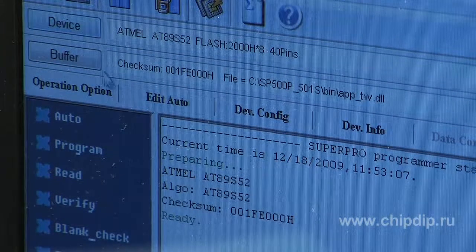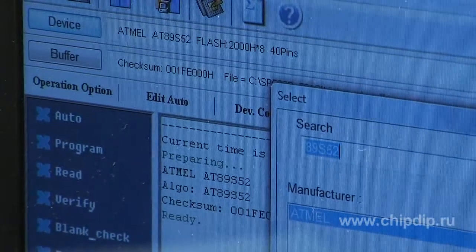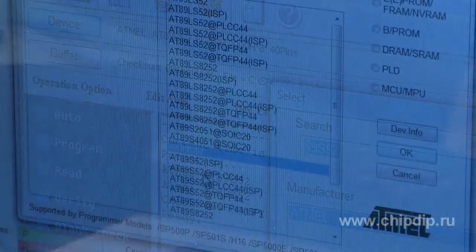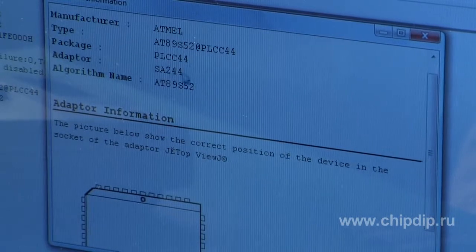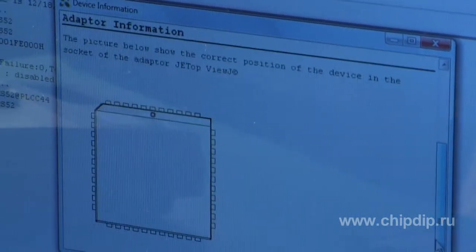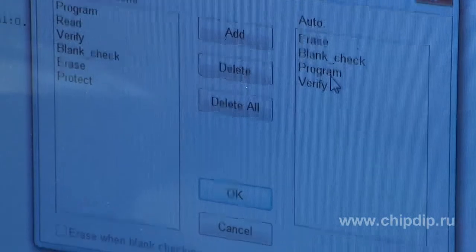Thanks to the very simple and intuitive interface, it is very easy to figure out how to handle the programmer. For example, when choosing a chip in a package other than DIP, the software tells you what adapter to use. For 89S52 programming in PLCC, you would need a S8244 adapter.